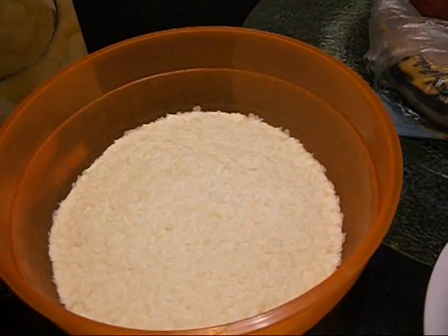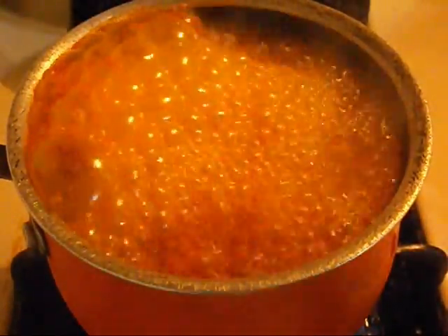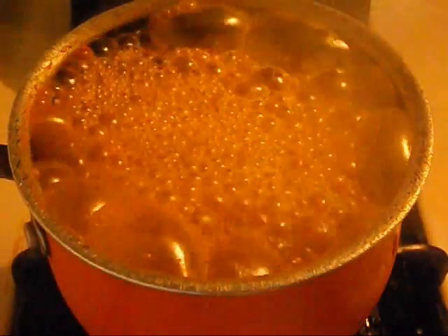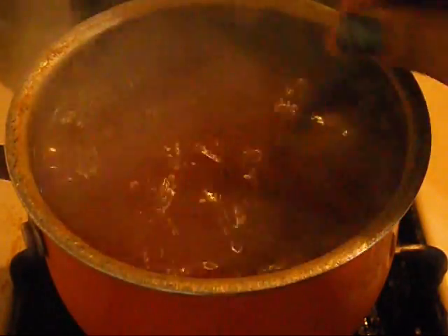Now that the water is boiling, I'm going to season it. I'm adding two packages of sazon to give it the orange color. I'm also going to add some adobo — just a little bit, don't go too crazy because you don't want your potatoes to be salty. I'm going to add just a little bit of cumin, stir that up, and it's nice and flavored. I'll turn the flame off and apply this to the potatoes.